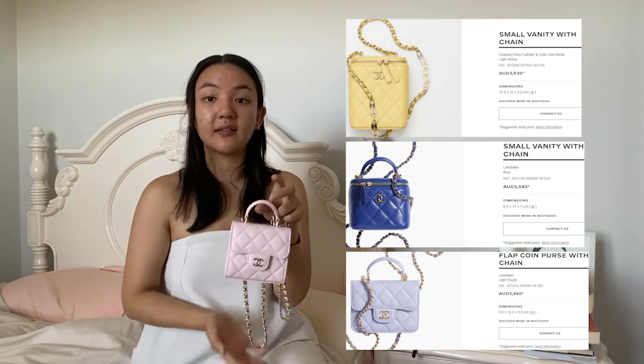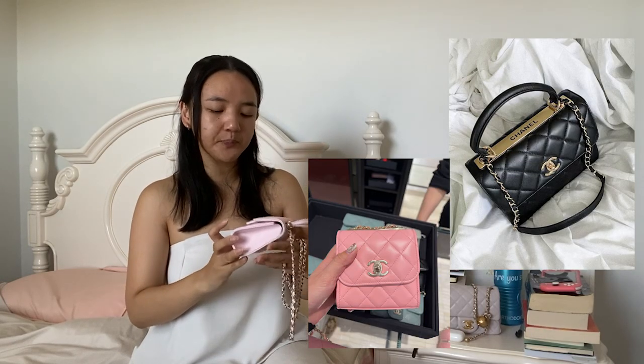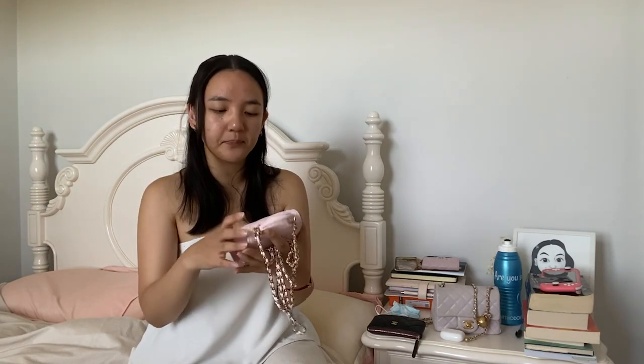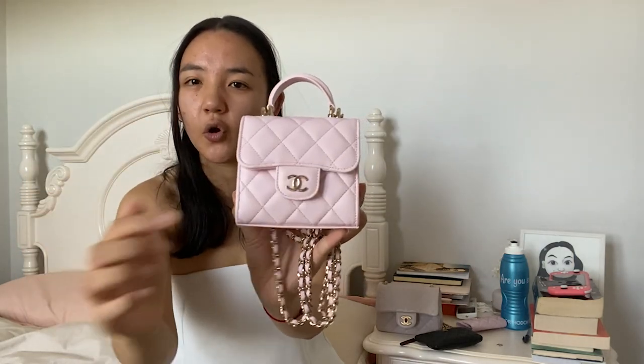I'll try and find some online measurements for Chanel's other vanity on chain and small micro bags and put in some size comparisons. I would say this is very similar to the mini trendy - I'll insert a photo. It's essentially like a mini micro version of the trendy bag. In terms of size comparison this is really similar to that, though this one might be a little bit shorter in height. Looking at the design and style details, it's very reminiscent of Chanel's iconic classic flap bag with the classic downward curved front and the little CC.